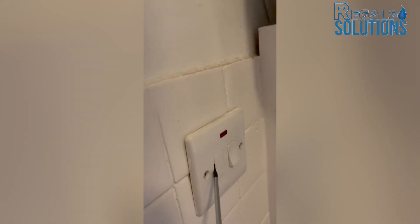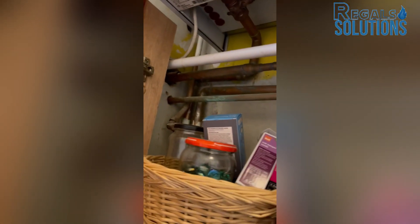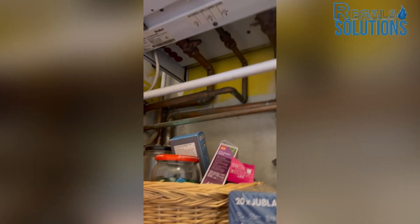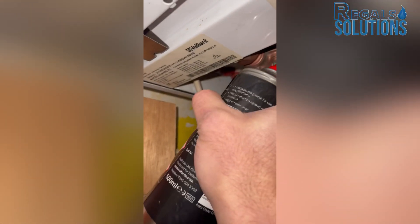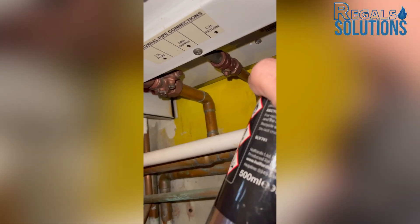I've done my electrical test — the boiler has a three-amp fuse. Always make sure the fuse is a three-amp fuse. We've done the tightness testing. Now I need to isolate this one. Normally it's very clear. Sometimes this never isolates — always isolate with the correct key, not a flathead.